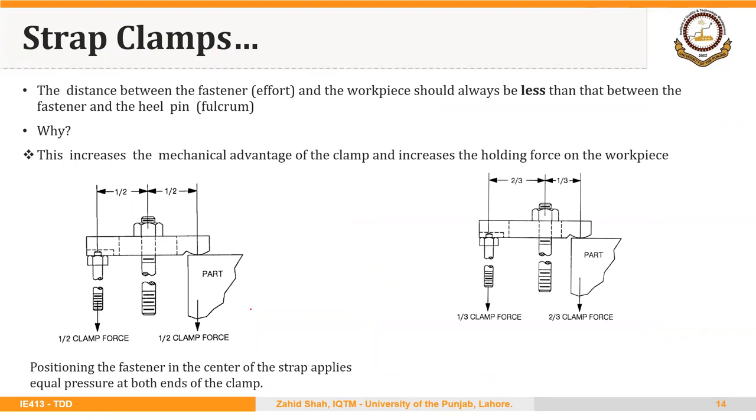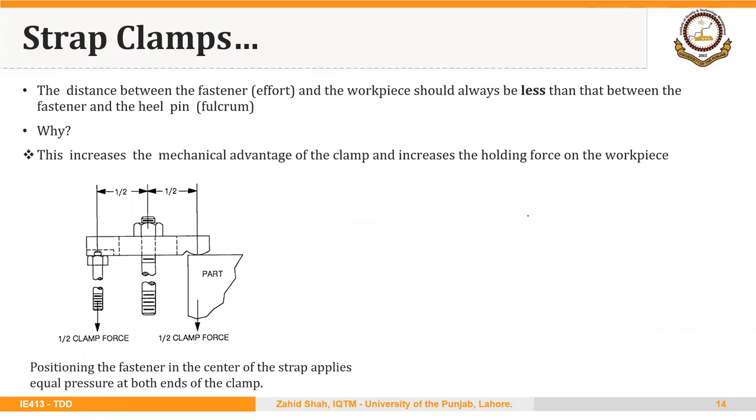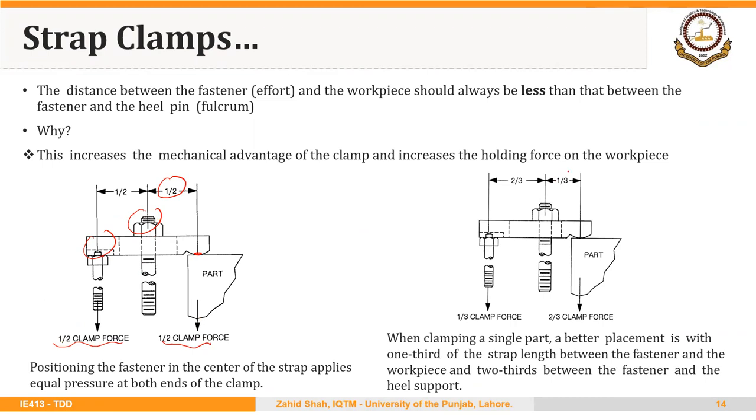The distance between the fastener and the workpiece should be less than that between the fastener and the heel pin, because this increases the mechanical advantage of the clamp and increases the holding force on the workpiece. This is the fastener, this is the point where the part is being held, and this is the supporting point or heel pin. If both distances are equal, the force at both points will be equal. But if we reduce the distance between the part and the screw and increase the distance between the heel pin and the screw, the force applied on the part will increase.